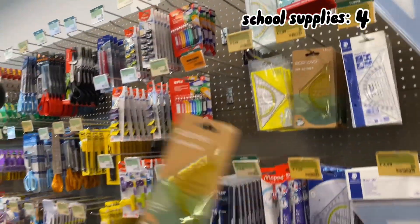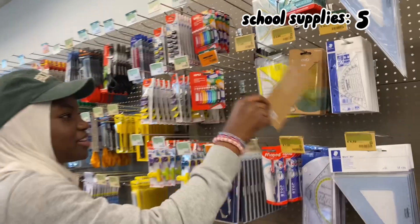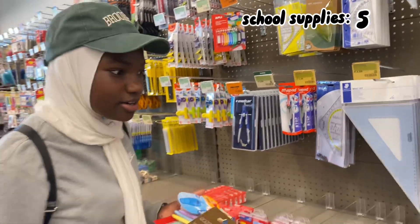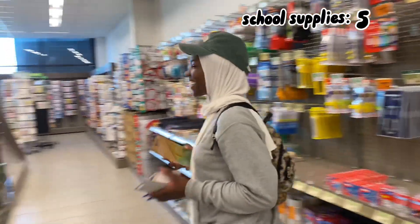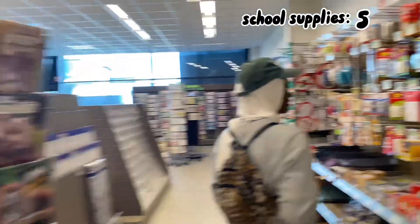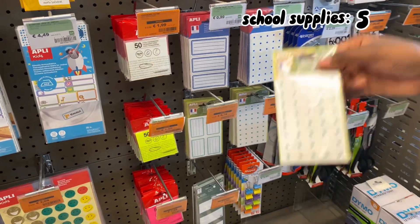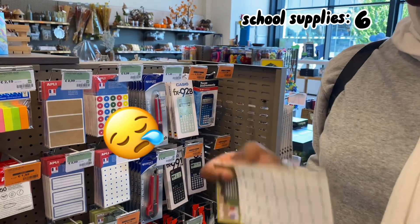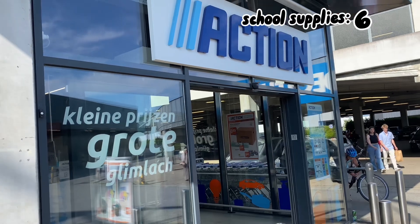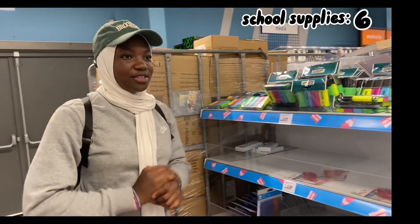I'm not going to get these because the colors are kind of basic — they're all just clear. I need something more colorful, so I'm getting yellow. I'm also getting one more thing from this store: some stickers. See you guys in the next store!